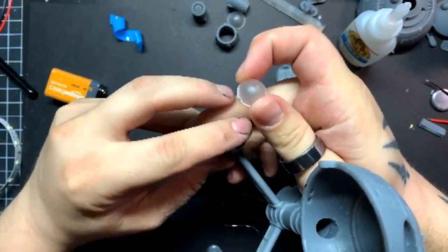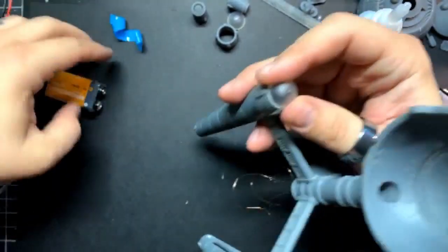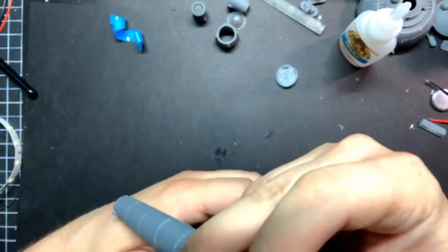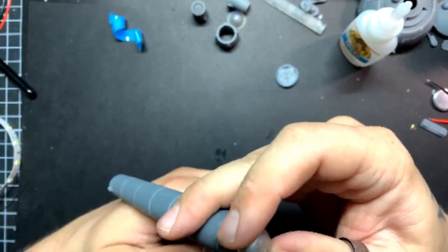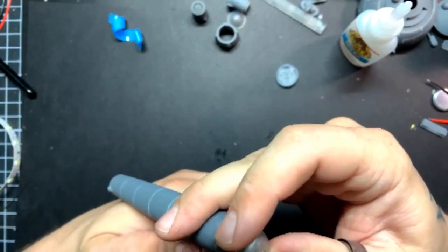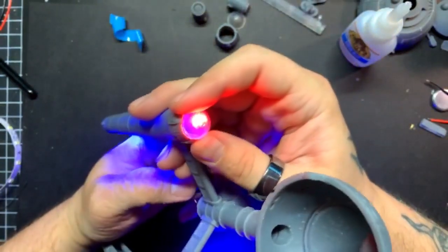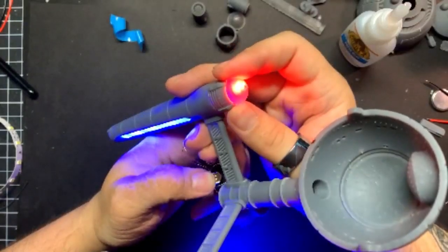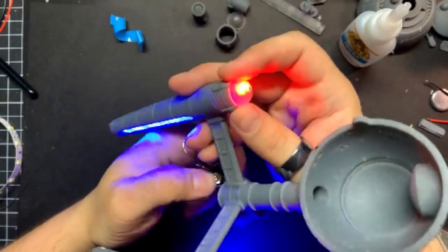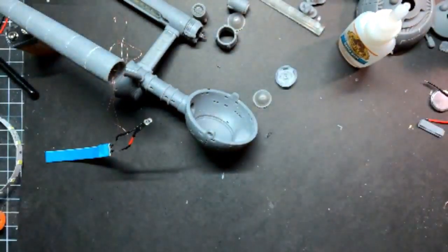That's probably where I'll stop the video for today. I'm going to have to set this LED back a little bit further — I'll use some putty to hold that in place. Matthew McQueen is asking about conversion kits: an Abbe-class torpedo cruiser style conversion for the Discovery price would be cool.